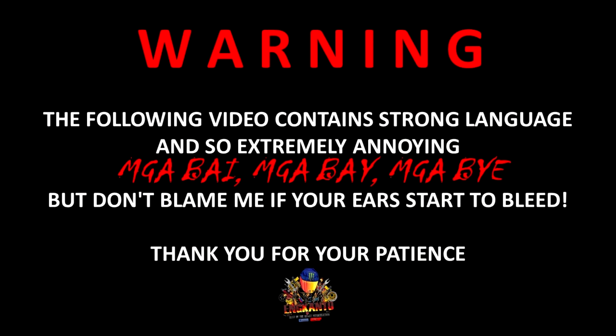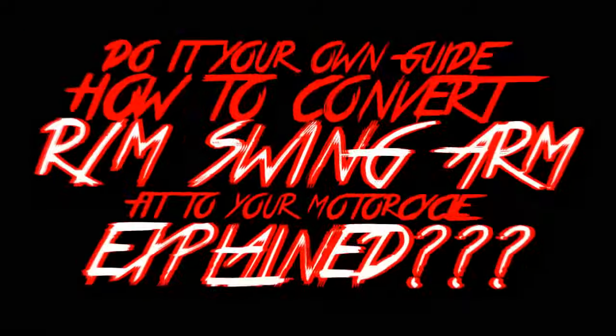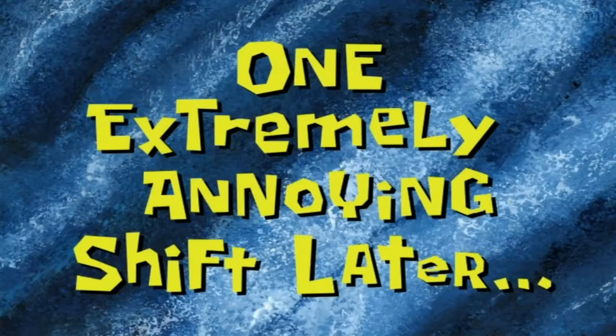The following video contains strong language and is extremely annoying, but don't blame me if your ears start to bleed. Thank you for your patience. One extremely annoying shift later.